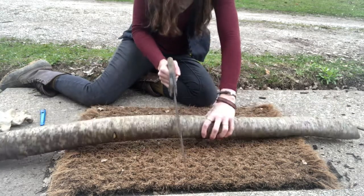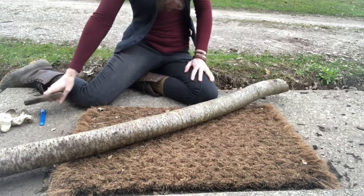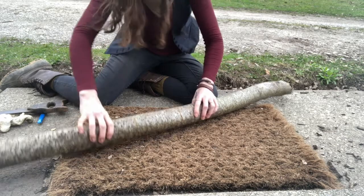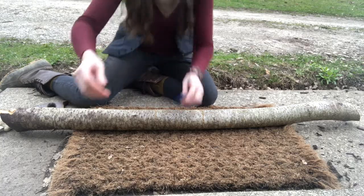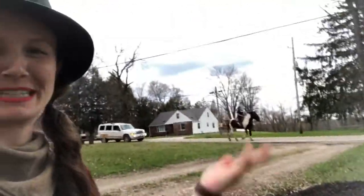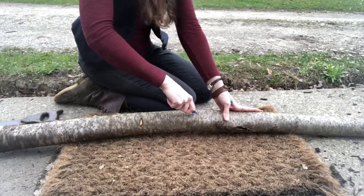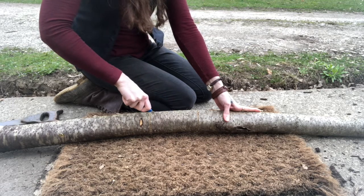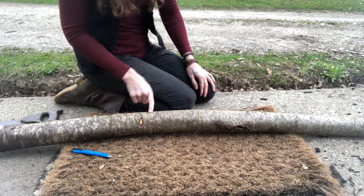So back to sawing again — just going through the first layer of skin of the bark. There's a horse coming down the road — I love it here! Hi horse! This place is amazing. Okay, back to the task ahead: take your scoring tool, your box cutter, and just go straight down from cut to cut.